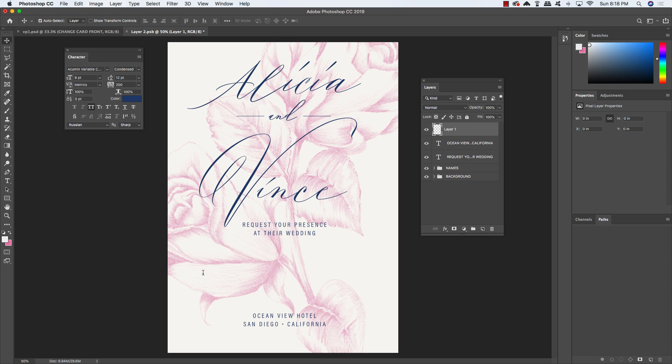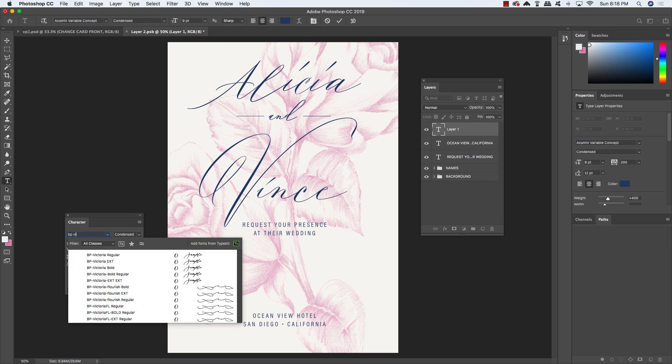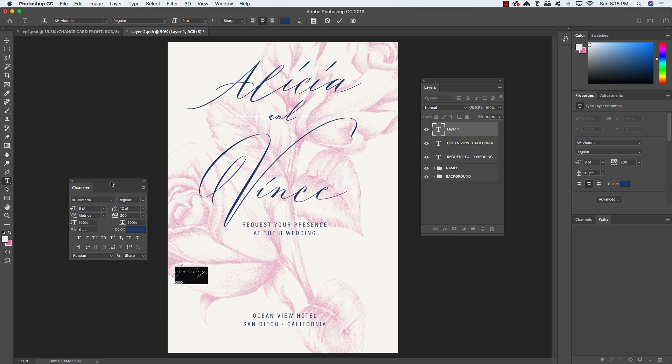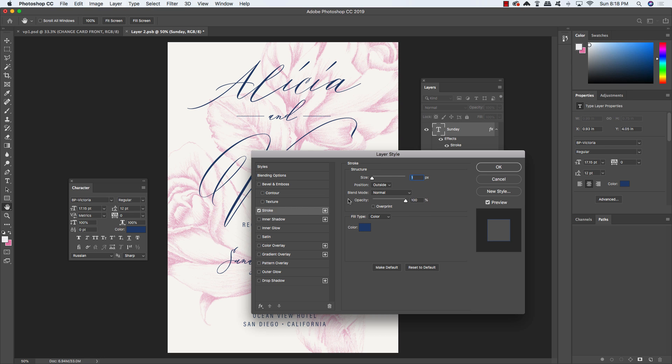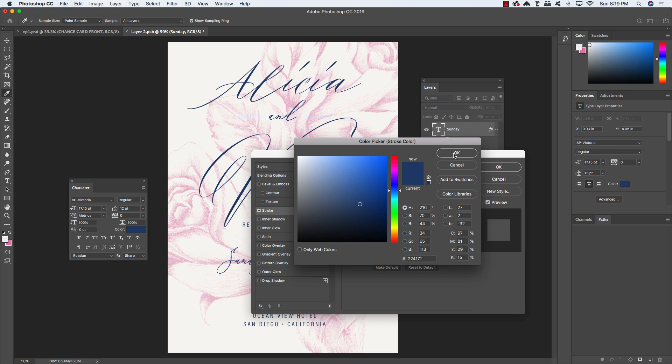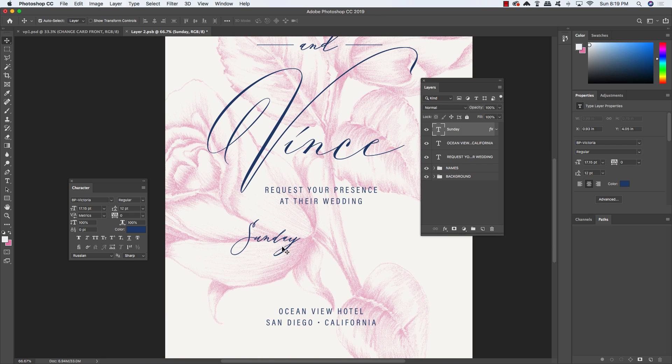Create another new text layer, press T, and type 'Sunday' in upper and lower case. Uncheck the all-caps button in the Character panel so you can see it correctly. Switch back to the Victoria typeface in Regular style, size about 17 point, same fill color, and set tracking back to zero. Position it, then double-click the layer and add a 1-pixel stroke in color 224171 to make the typeface a little bolder and easier to read.